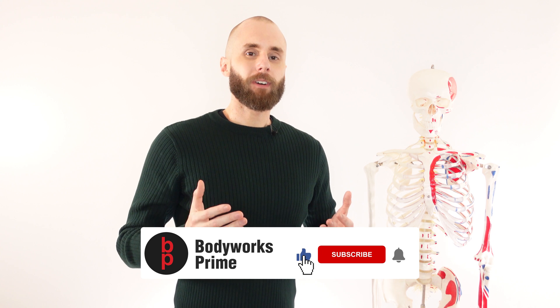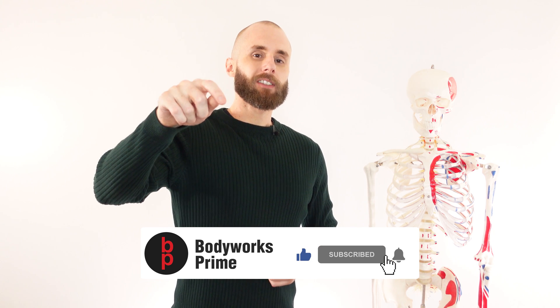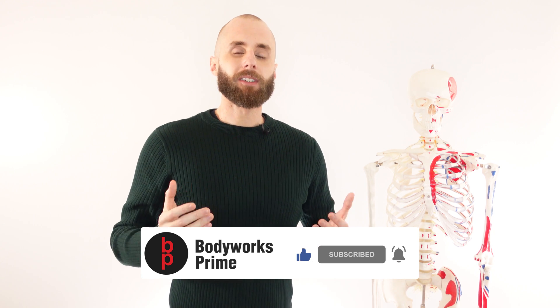If you'd like to see information on any of them, check out the description box below — I'll put links to their videos. If you've enjoyed the video or found it helpful, press those buttons because it really helps out the channel. Thank you so much for watching everyone, I'll see you all next time.